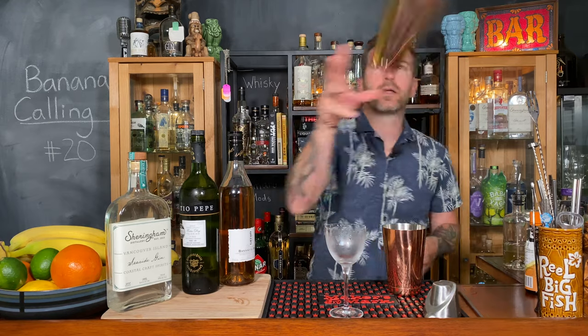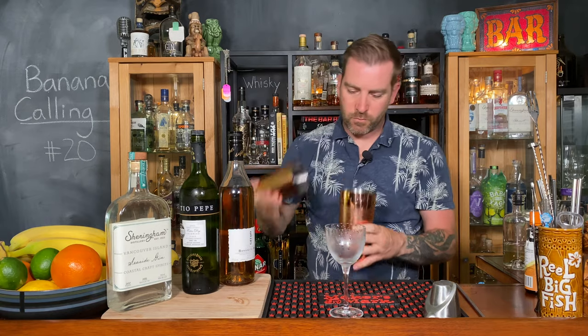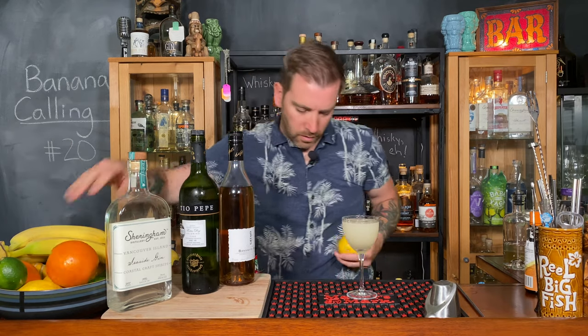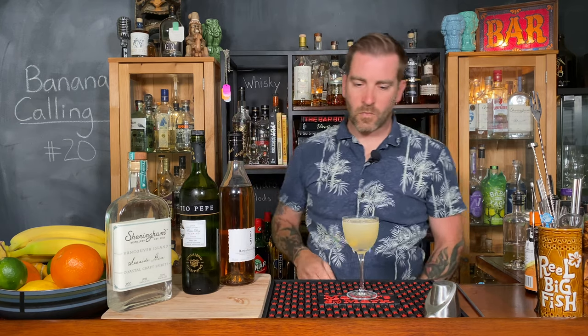Let's get her shaking and get this drink going — I'm thirsty. Oh, that smells so good. I'm going to give this a little lemon twist. And there you have Banana Calling.